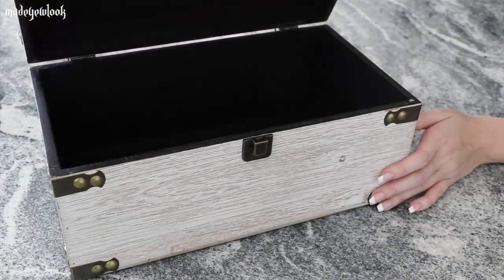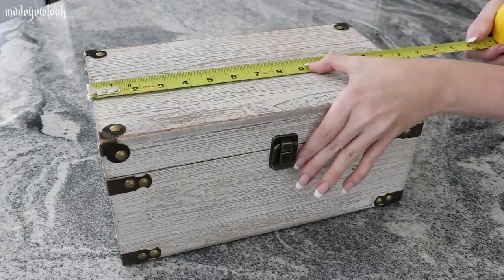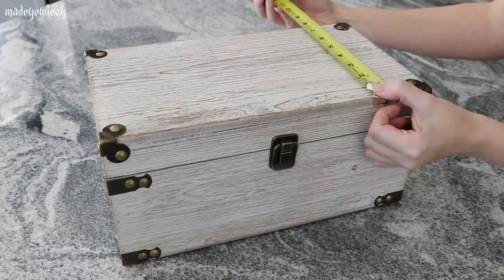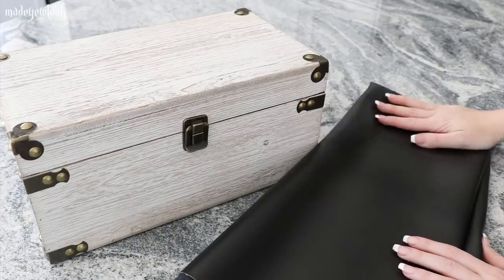I found this lovely plain chest at Hobby Lobby. Got my measuring tape out, went to Joann's, and got some vinyl fabric because I thought that would be the easiest thing to cut all these shapes out of. I also considered doing it in plastic like maybe a placemat, but this is what I ended up using.